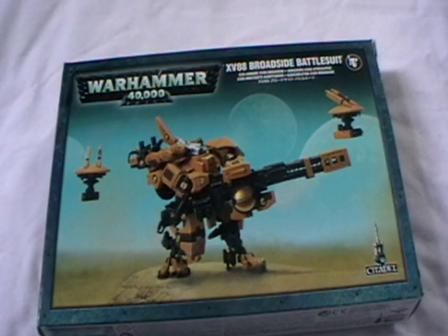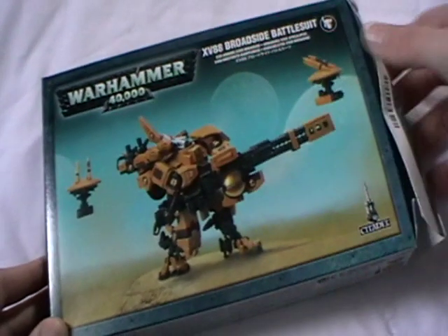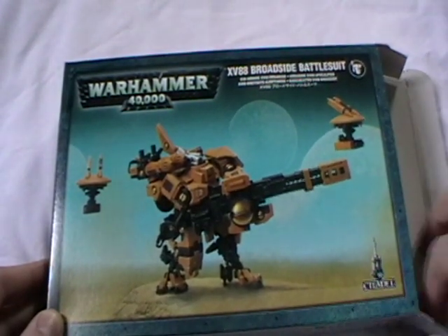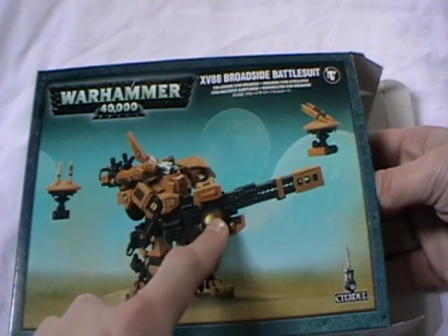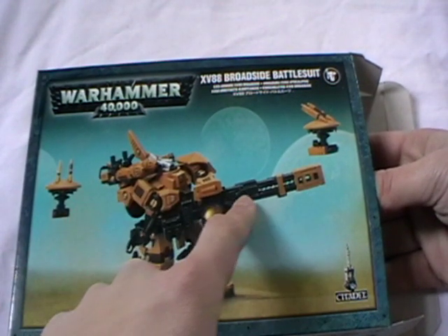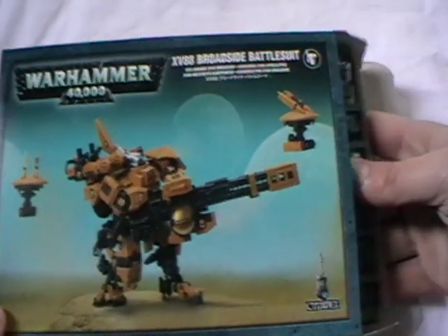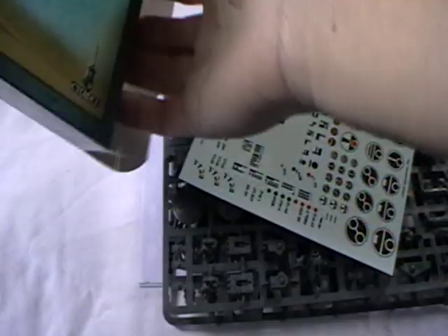Something that I'm really happy about is that a lot of the new Tau models are based on fan conversions that people have done. So this one here with the kneeling pose and twin-linked heavy rail rifle and one arm is actually based on previous conversions by other people of the Crisis battlesuit.